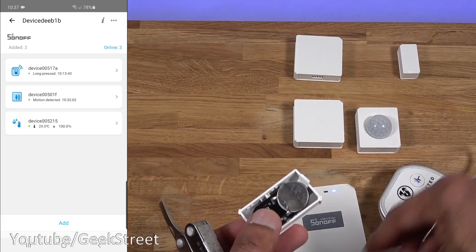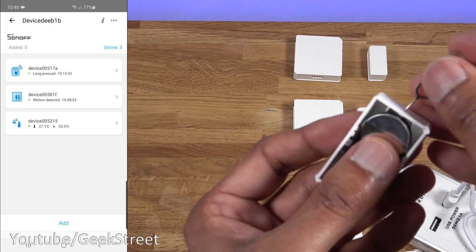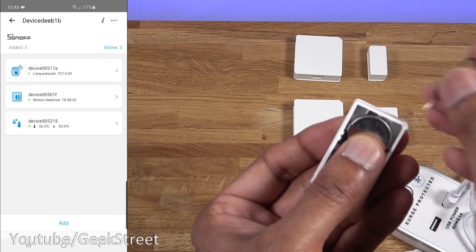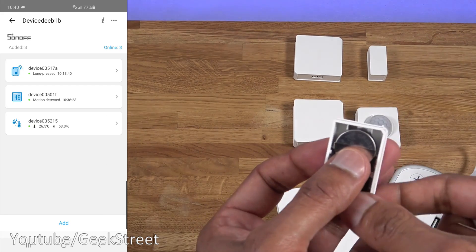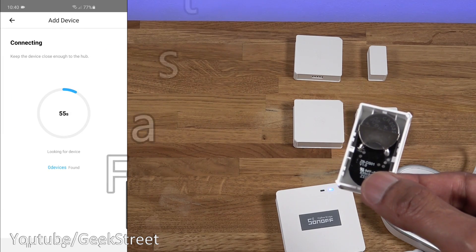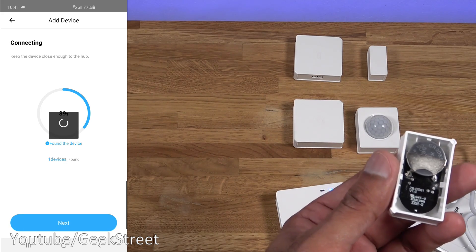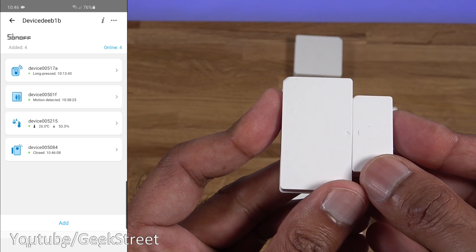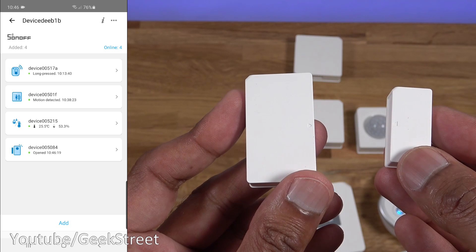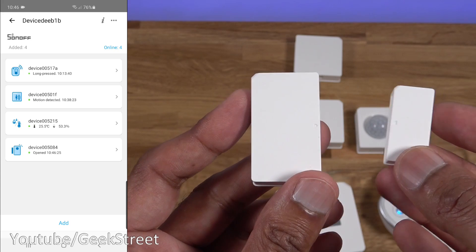Next, the window and door sensor. Pop it open, remove the plastic cover, and hold the reset pin for a moment - you'll see a red light start flashing. Click 'Add' in the app, it finds the device, click 'Next,' and close up the cover. To demonstrate: opening the sensor shows 'opened,' closing it shows 'closed.' Works pretty well, performance isn't too bad.